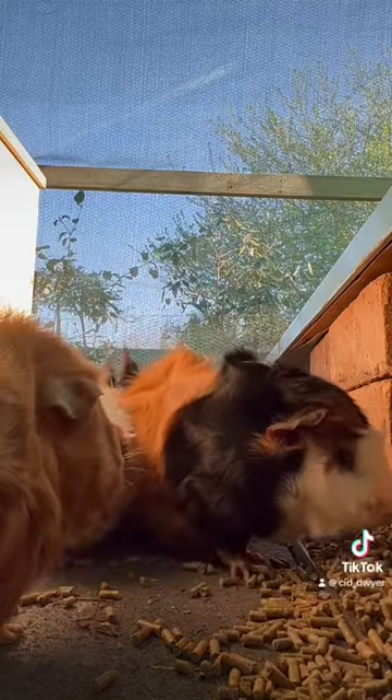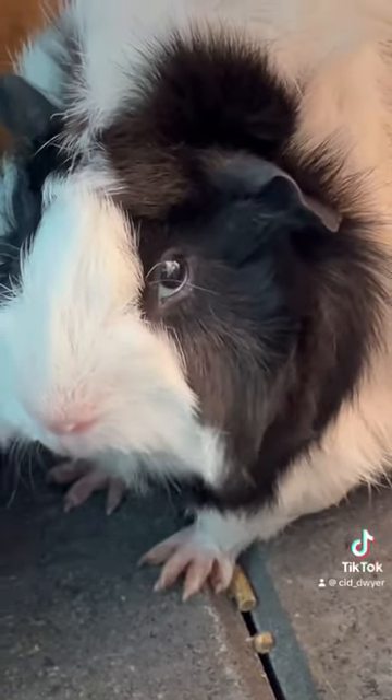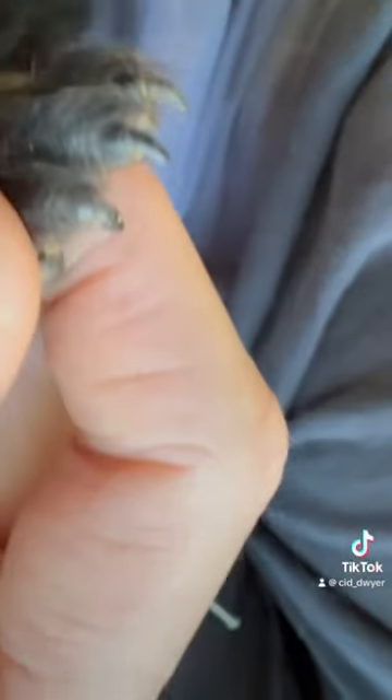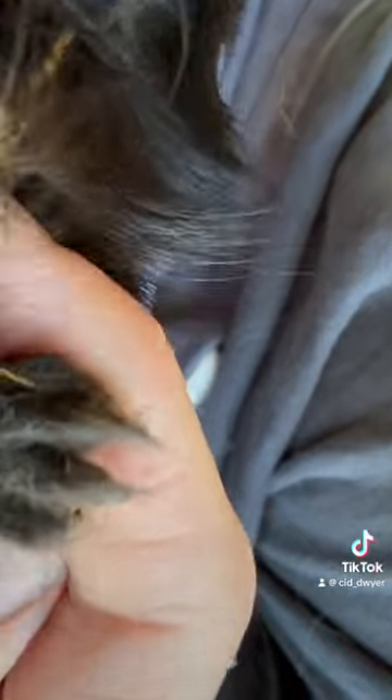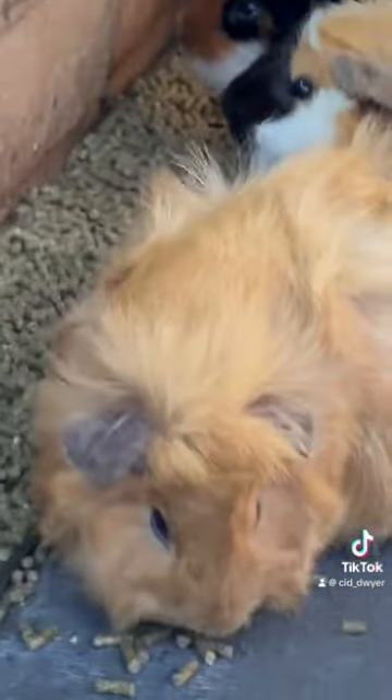Animals in the wild keep their nails short by walking over surfaces like this, and I've seen that some zoos use this exact method to keep their animals' hooves or nails short. It works perfectly fine for me — I have never once had to cut a guinea pig nail before, which makes my life a lot easier.